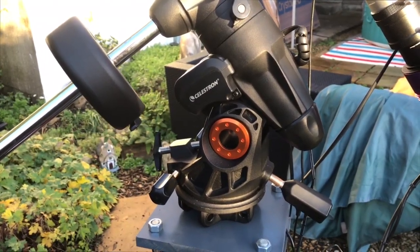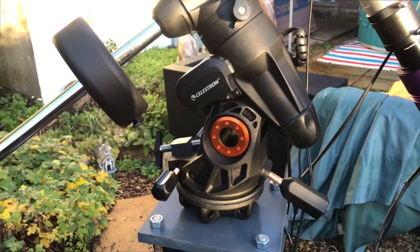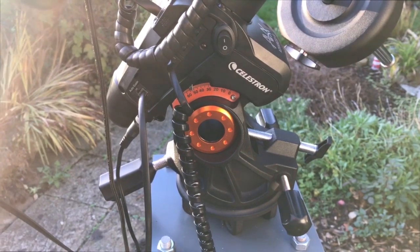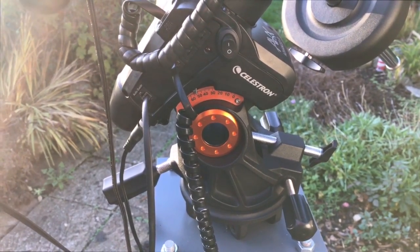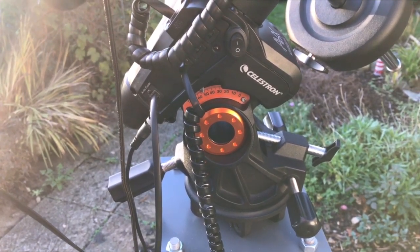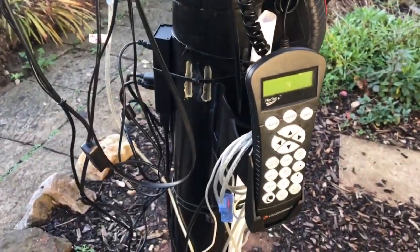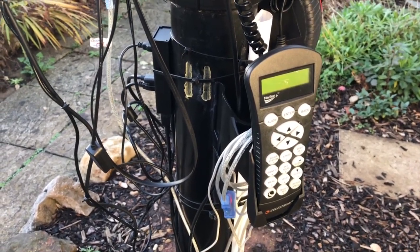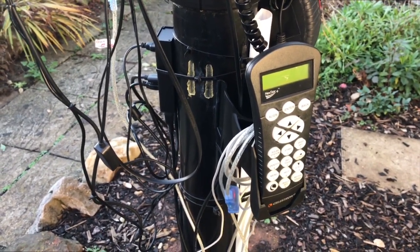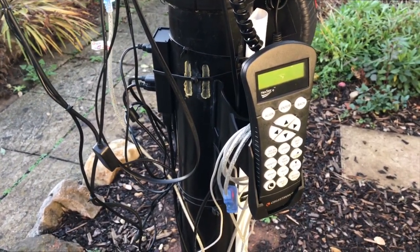My latest upgrade is my new AVX mount by Celestron, which replaces my earlier Skywater EQ3 mount. The main reason I bought this mount is because of the weight capacity and it's better for imaging compared to my earlier mount. I can now image up to five minutes and beyond. The mount has periodic error correction, an auto-guider port, and also the ability to image across the meridian, which means I may not have to meridian flip. Everything is controlled via the hand controller, although I do connect this direct to the PC from the hand controller to the hub and in turn back to the main computer in the shed.